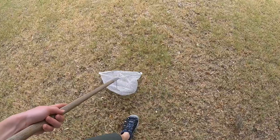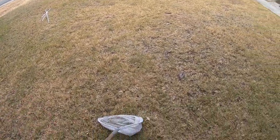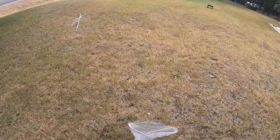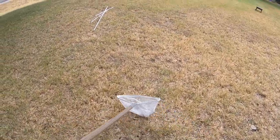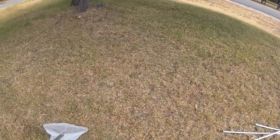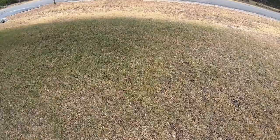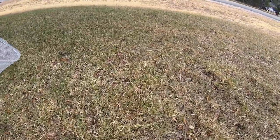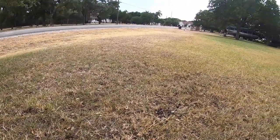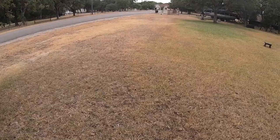Did you see that? I just spooked one — he flew around and landed right here in this patch. All I'm going to do is come in with my net. Didn't see exactly where he landed. You can see he's right over here, so we're going to approach from behind. He jumped again — all we got to do is come in. The grasshopper strikes back — he flew right into my face!